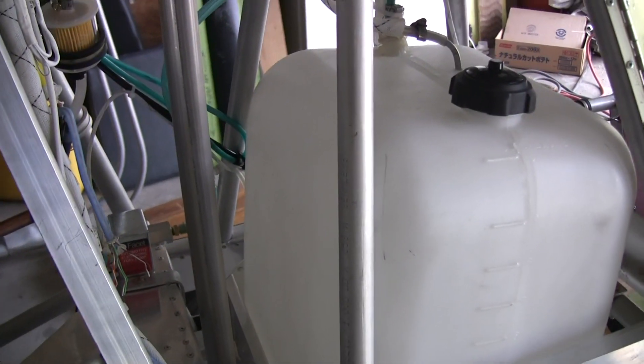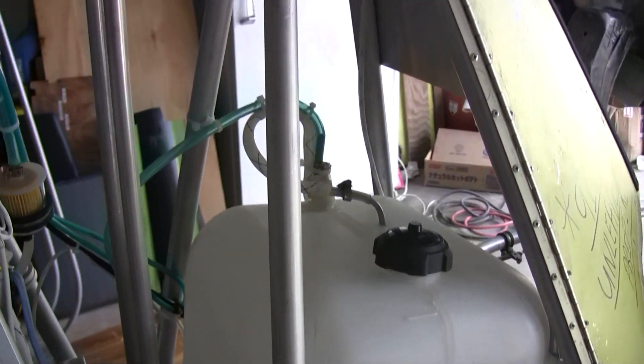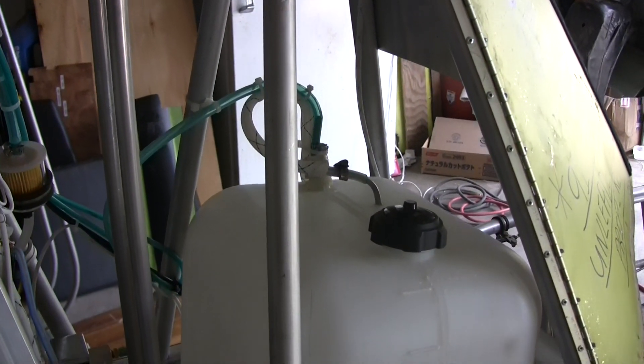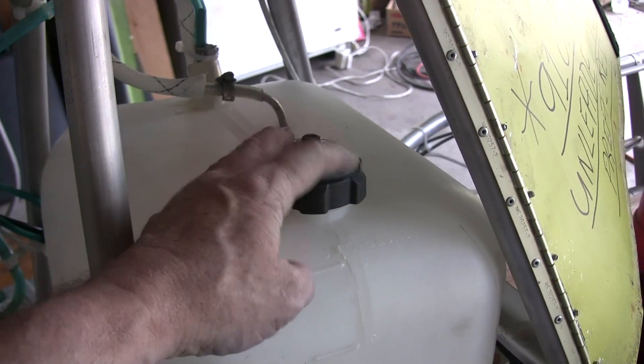So if you ever have to do maintenance or work on it, it's all right there, open to you to get at. In my case, I turned it so my fuel cap is facing outward, so I don't have to fuel from inside the aircraft.